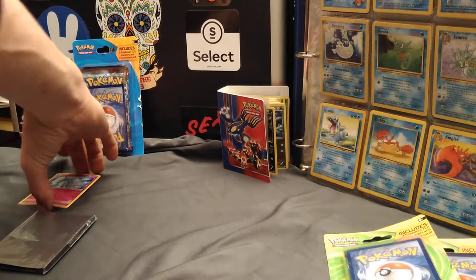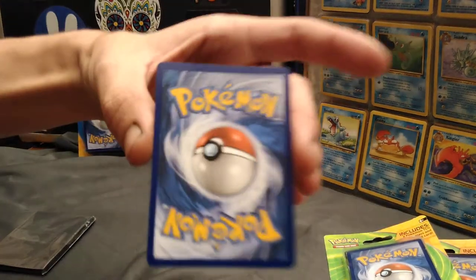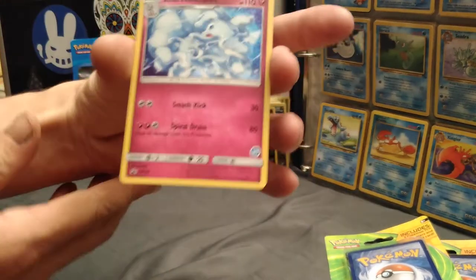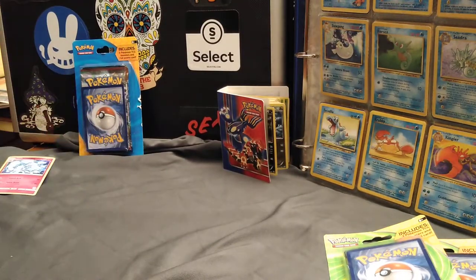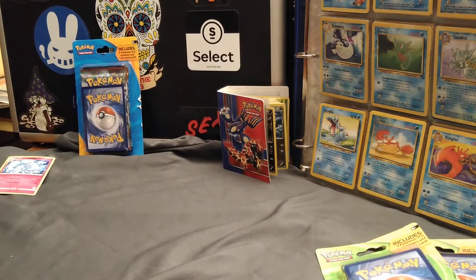It is pretty nice. I wanted to check the back too. It's in great condition, as you can see. Very nice card. I will pop these open — you want to get yours open? And then I will put this in a sleeve while he's doing that.